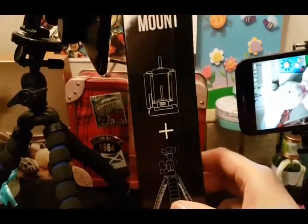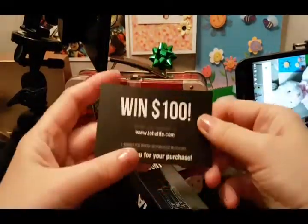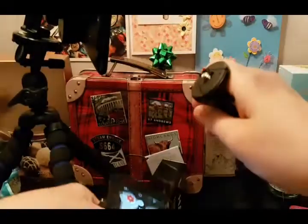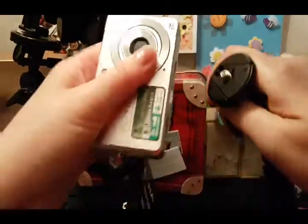The Loha tripod came in a plastic bag and also included a card. I just want to show you again — I'm going to remove the grip and put the camera onto this mount.